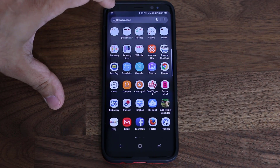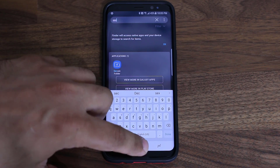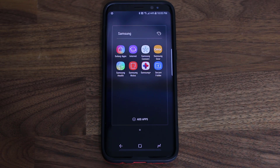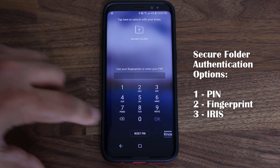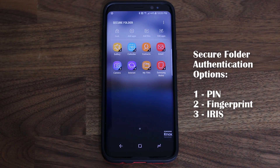Worst case scenario, just tap on search and type in Secure — it will come right up. The very first time you go into the Secure Folder and tap on it, it's going to ask you to set up a PIN number, which is independent of the PIN number you use to unlock your phone. It is your choice — you can use the same PIN number or pick an entirely different one. Since I already set mine up, when I tap it, it's going to ask me to use my irises, but I'm just going to use a PIN number right now.